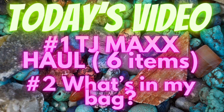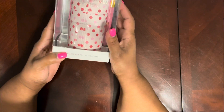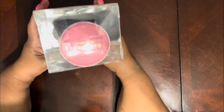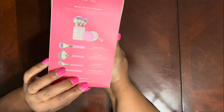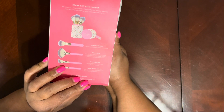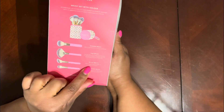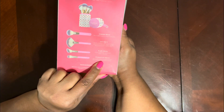Hey you guys, I want to show you what I bought from TJ Maxx. First, this brush set with holder — isn't this cute? It's by Isaac Mizrahi. It has a powder brush, fan brush, blush brush, and foundation brush. I thought this was kind of cute; it has its own little holder.